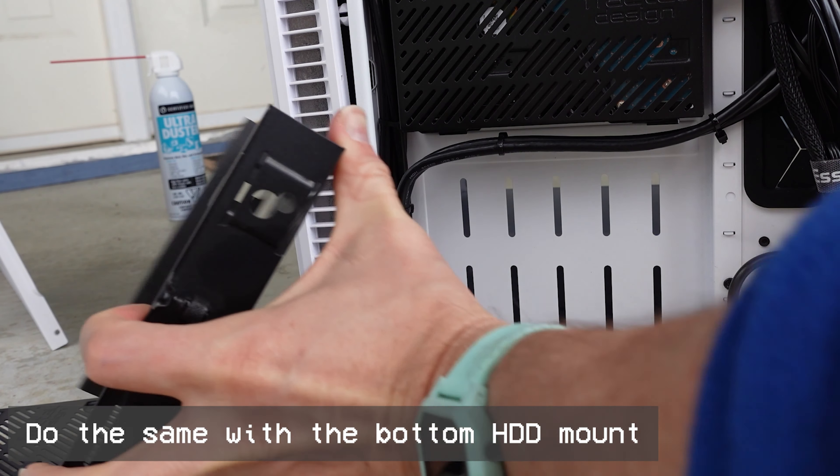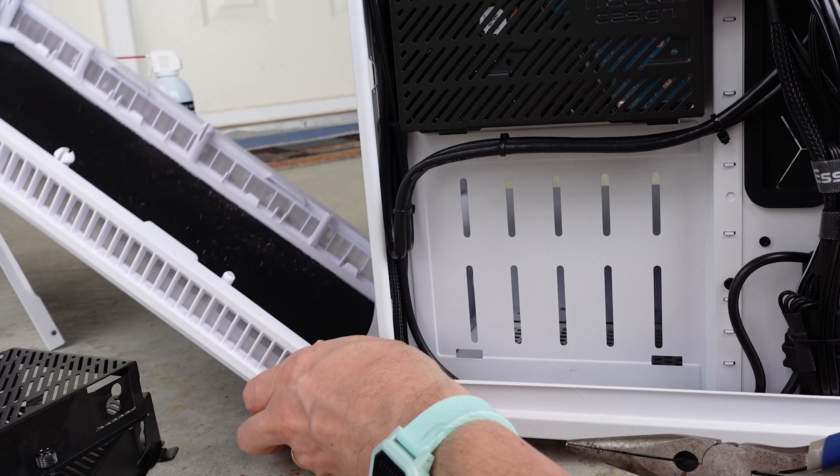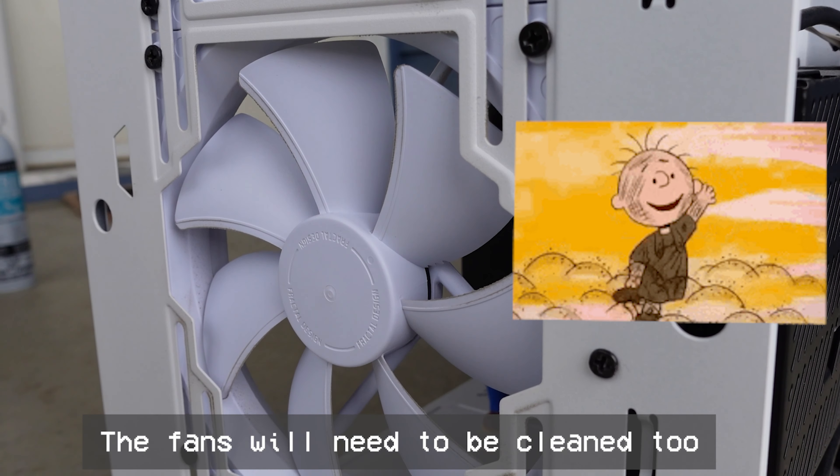Then remove the bottom hard disk cover, and then pinch that tab. And voila, it comes off. You'll also notice that the fans have collected some dust, so we're going to need to clean them as well.